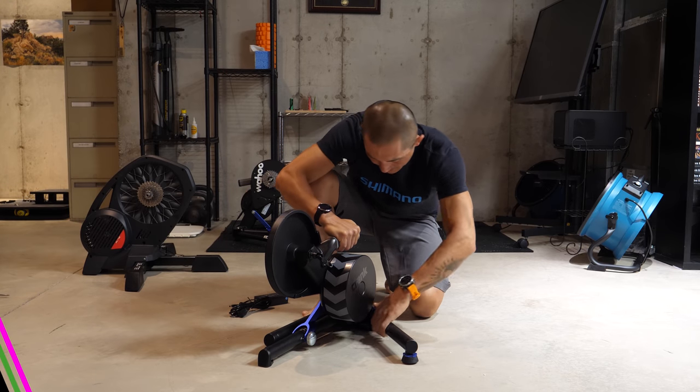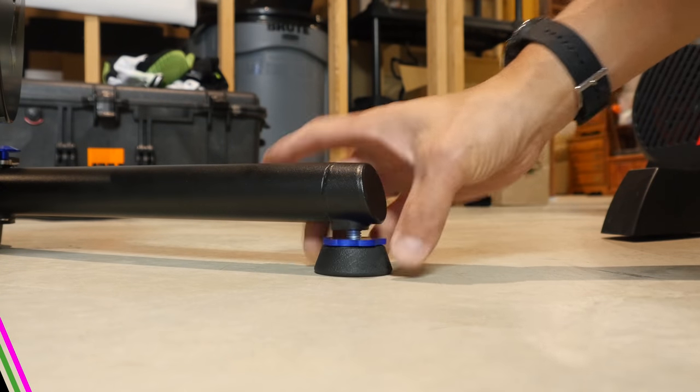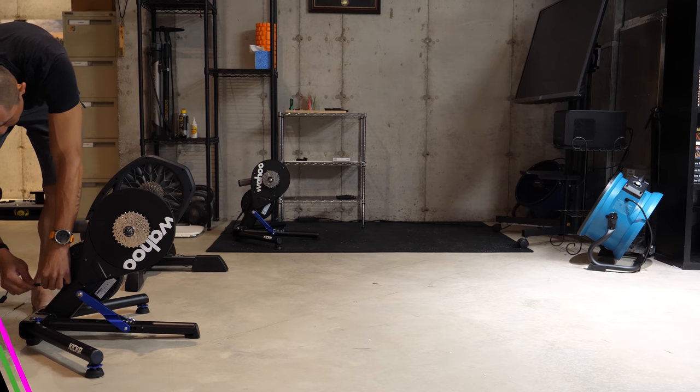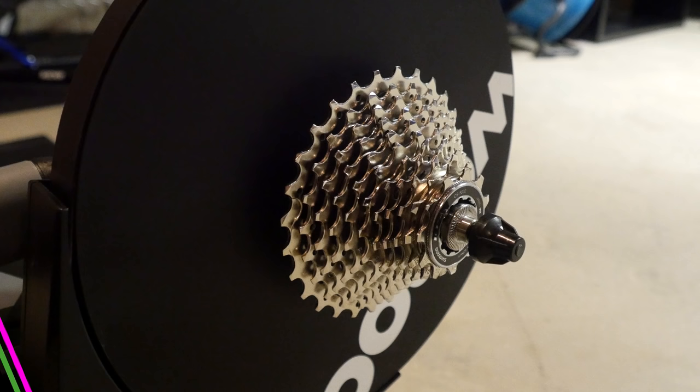Setting it up is also going to be really easy — you'll spread out each of the legs after releasing them using this little spring-loaded button, then you'll level out each of the legs, adjust it to your desired wheel size, and then plug it in. It's going to be ready to go straight out of the box if you run standard quick releases, and it does already come with the 11-speed 105 cassette already installed.